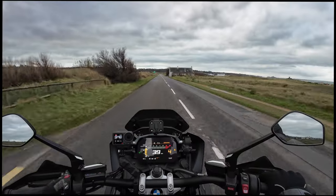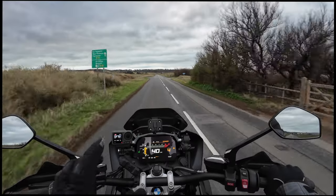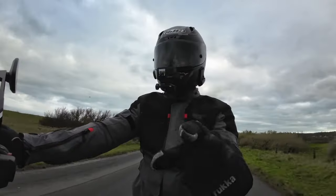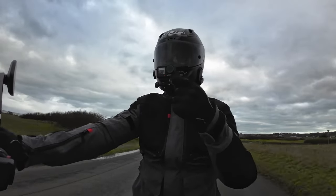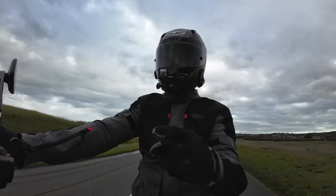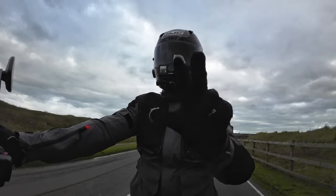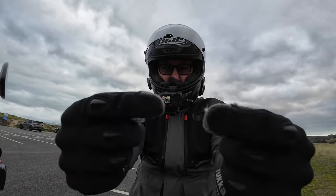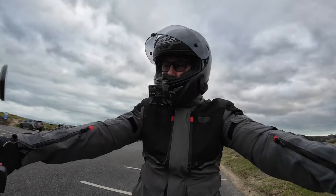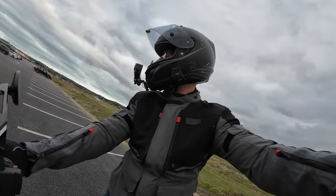The next thing to do is change the cameras over and put the mic adapter into the Action 3, just to prove that the Action 3 functions exactly the same as the Action 4 with that adapter plugged in. So without further ado, let's change the cameras and the adapter over. We've now changed the cameras over — the Action 4 is here, the Action 3 is here with the mic adapter plugged in. I have set the gain on both cameras to minus five.